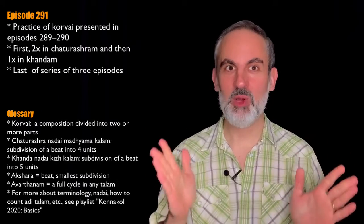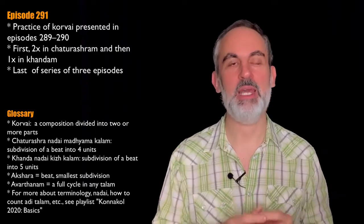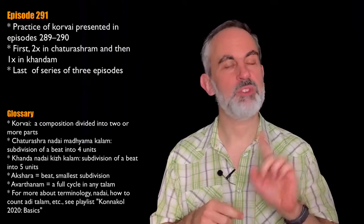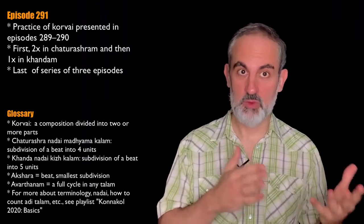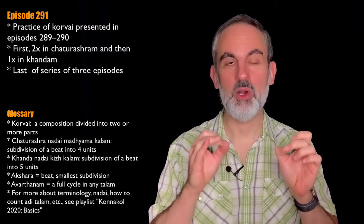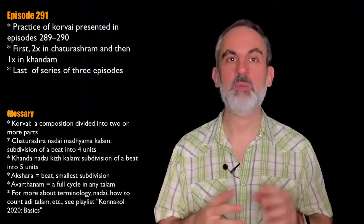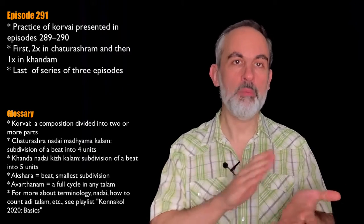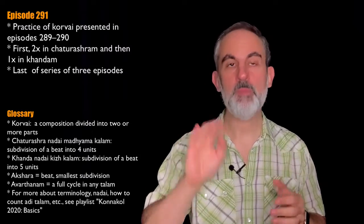Today we are, as promised, looking at the two ways of rendering a very special corvai that I presented in the past two episodes — in episodes 289 and 290. As you remember if you saw those episodes, this is a very special corvai that we can and are going to perform in two different nadai. The first two times we perform this corvai it is going to be in chaturashanadai madhyamakalam — a subdivision of every beat of every finger into four smaller units.